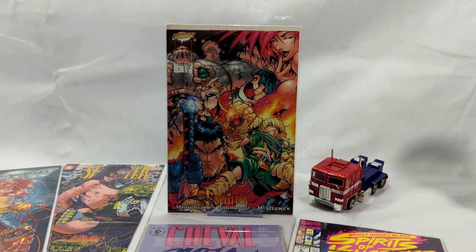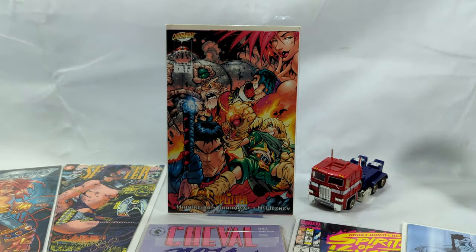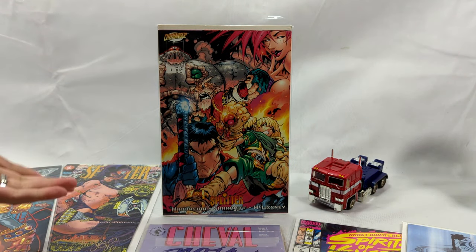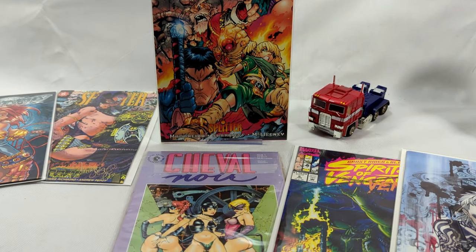Let me stick some new tape on that — I really need to re-bag and board all these books. Some of them, look at this board — it's yellow like it's been in there since the book originally came out. All right, so that's that — this is everything. These are my books for the day.